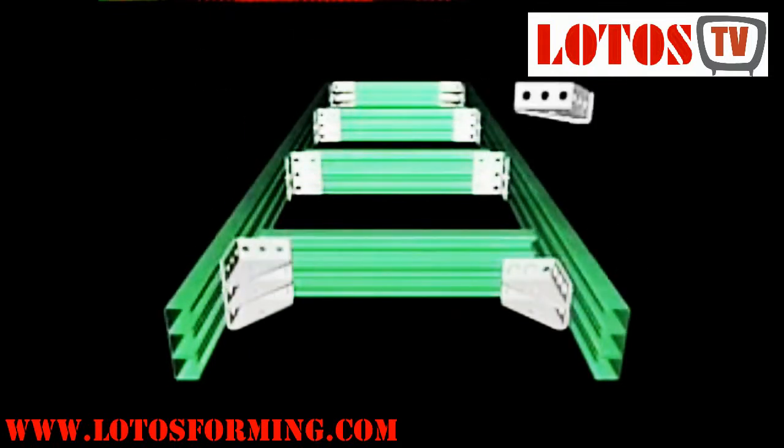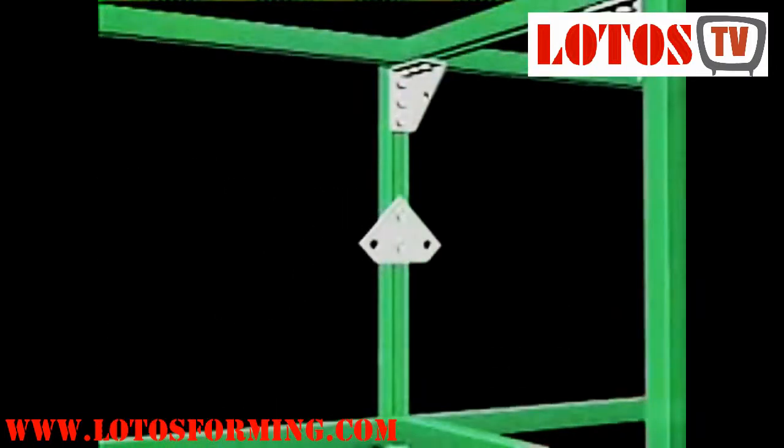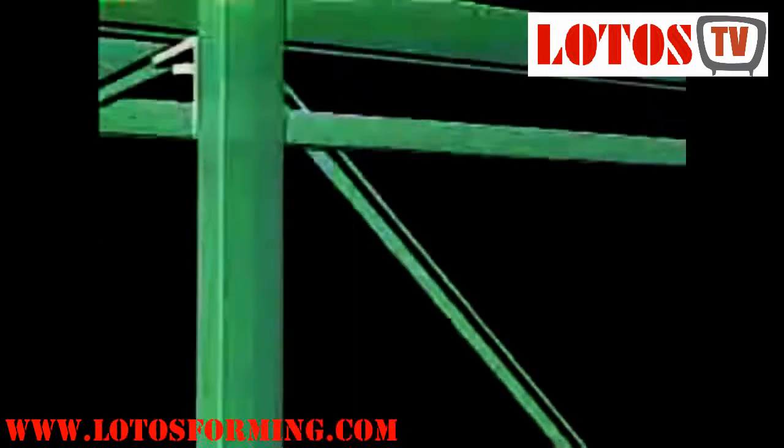Unistrut channel allows the creation of frames to suspend or support a wide variety of electrical and mechanical services. The channel lengths are used in conjunction with brackets and spring or strut channel nuts with studding to form the frames.